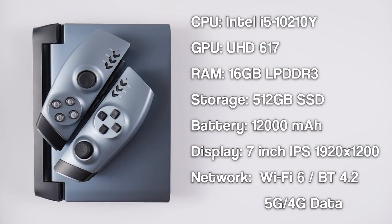The 1GX1 comes in a bunch of different configurations, but the one I'm reviewing here has an Intel i5 CPU, a UHD 617 GPU, 16GB of LPDDR3 RAM, 512GB of SSD storage, a 12,000mAh battery, a 7-inch IPS display with a resolution of 1920x1200, Wi-Fi 6, Bluetooth 4.2, and either 5G or 4G data.